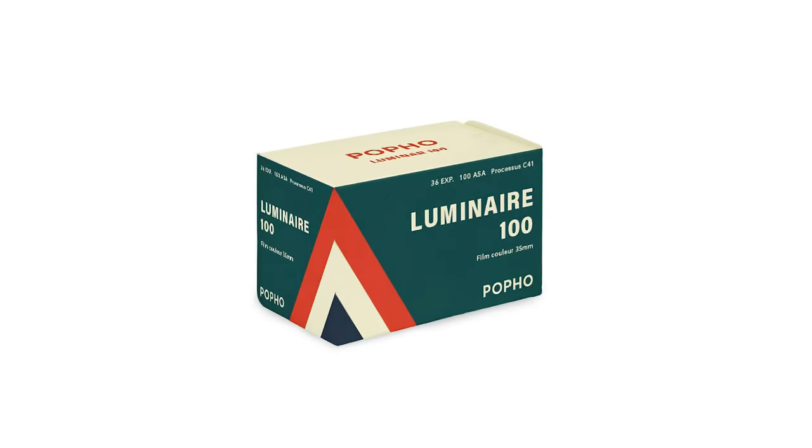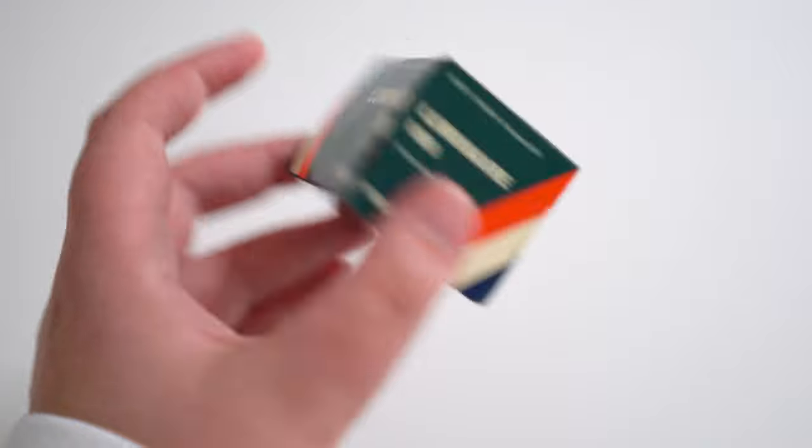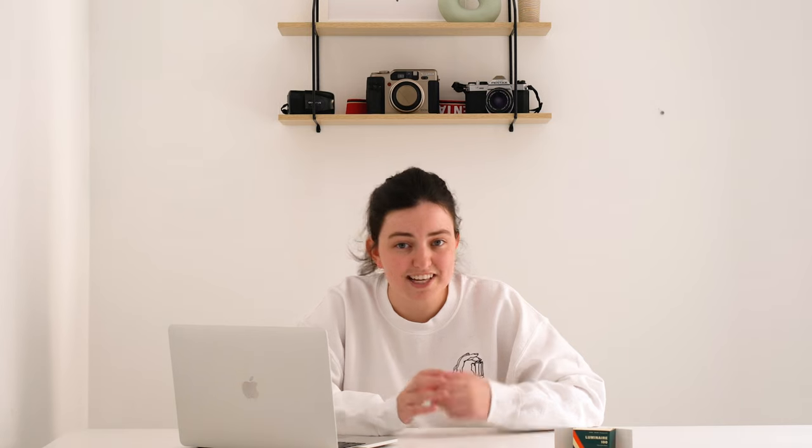So what is this film? It's a new colour film called Poppo Luminar 100, sold by the analog store in Canada which I'll link down below. It's a daylight balance colour negative film with an ISO of 100. It's actually not a new film at all — it's new packaging, but it's actually re-spooled Kodak Aerocolor, which is originally an aerial photography film. I've never shot it before, and it's developed in the usual C41 process.